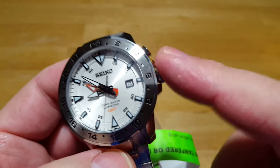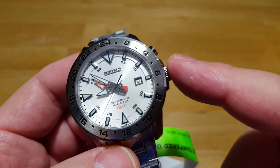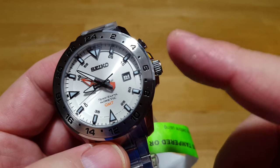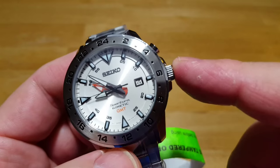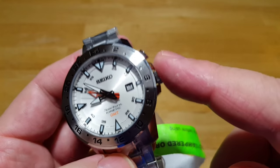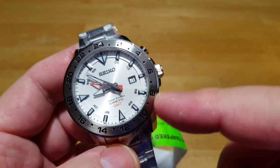With the screw-down crown, whenever you're using this watch — and again, this is not a dive watch, but you can definitely go swimming, go in the ocean, take a shower, whatever — you always want to keep this screwed in. If you don't, that basically jeopardizes the integrity and waterproofness of the case. Always keep the crown screwed in and never unscrew it while you're in the water.